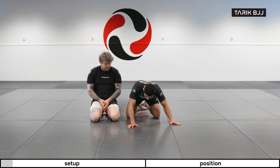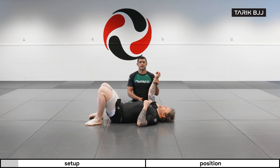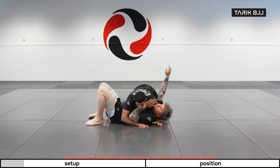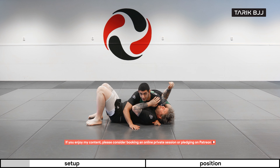We're gonna have Christian here laying flat on his back. First things first, I gotta isolate this arm. I gotta make sure my legs are pushing his arm up all the way. I'm isolating this with my elbow and my knee connecting together here.